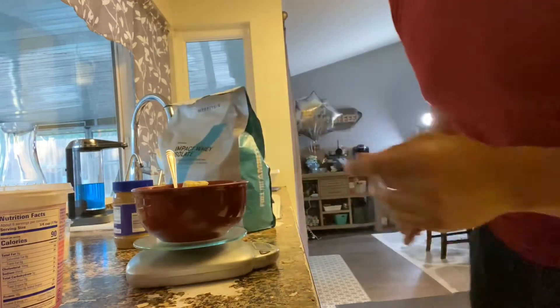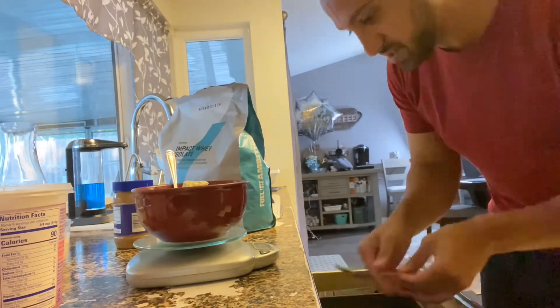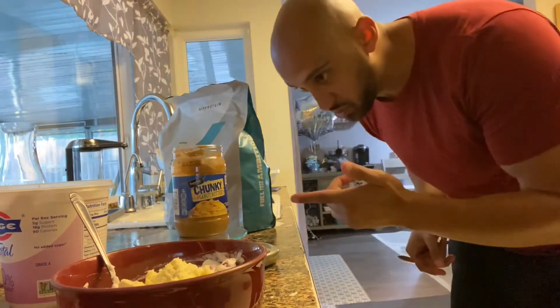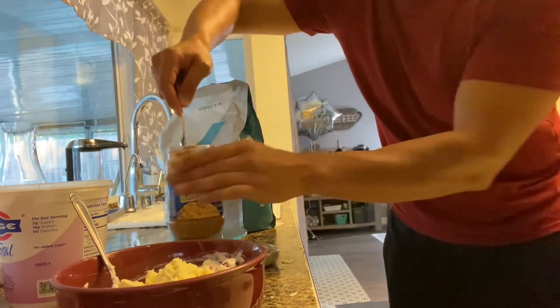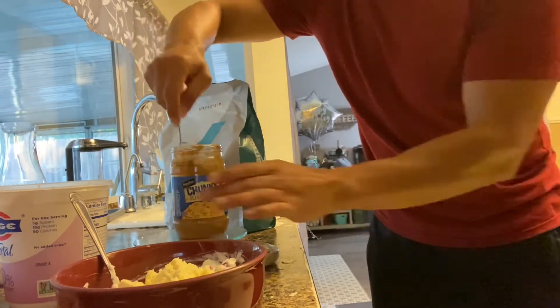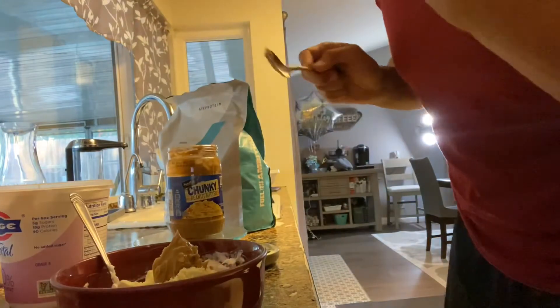To add some sweetness, we're going to add some peanut butter. I measure it the same way as the yogurt — put it on the scale, zero it out. I'm going to do one tablespoon, which is 16 grams. We got to make sure to get all the peanut butter because it has to be crunchy — if it's not crunchy, you're doing it wrong.